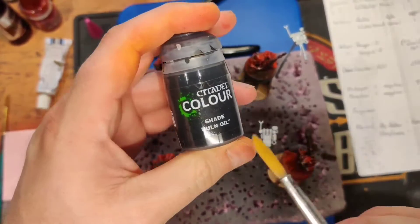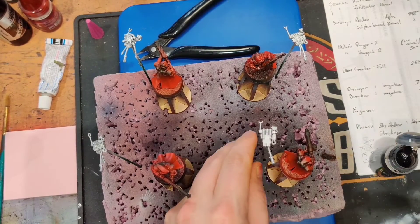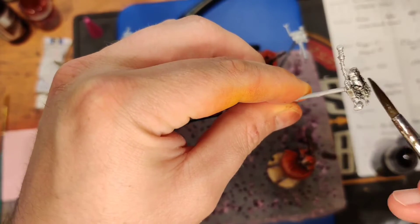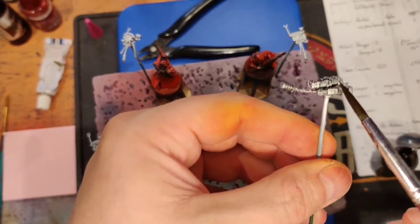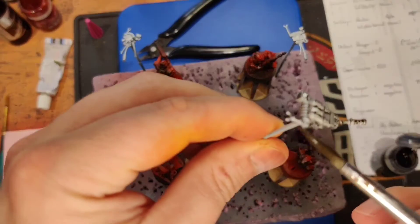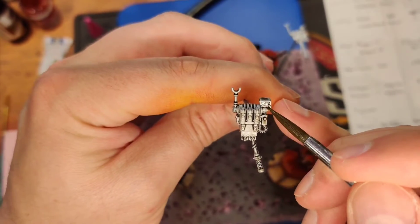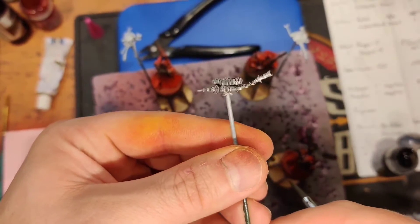While your matte varnish is drying, break out the shade — we're going to put Nuln Oil on all the backpacks. I've got a number six synthetic brush for this big overall wash. Load up the brush really well, get in there, and slather it on — it might take two or three dips of the brush to get enough. Work it into all the cracks and work fast because you don't want it to dry while you're working or you'll get streaks. You can go back and use a drier brush on the paper towel to siphon off any excess pooling. If the wash fills in somewhere like a hose, just take your brush and pull it out.